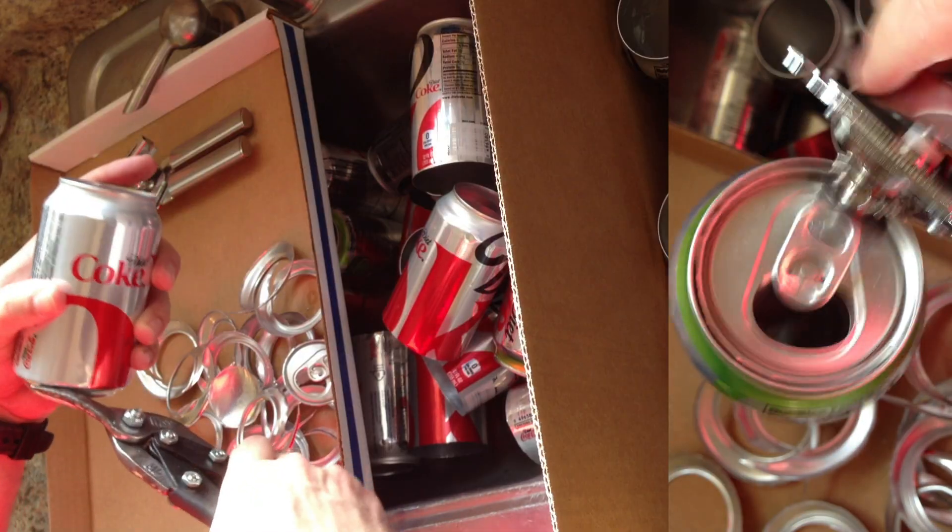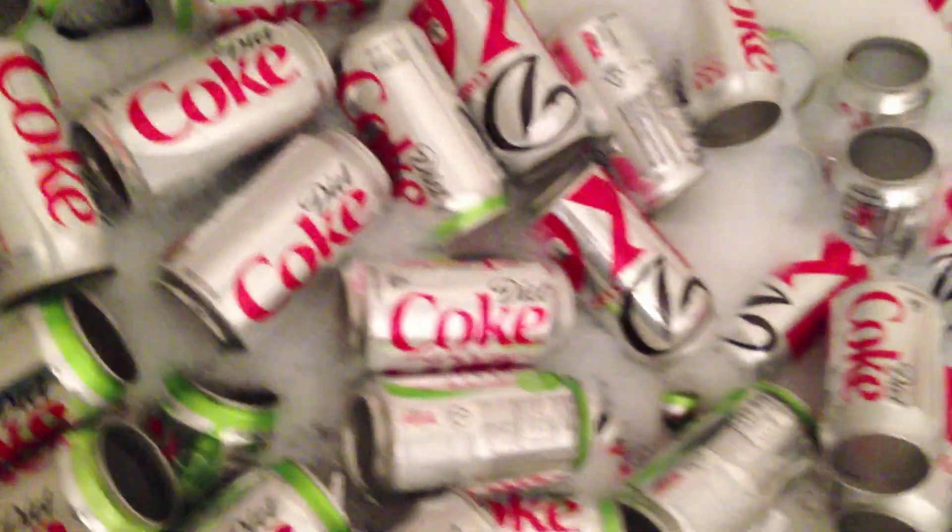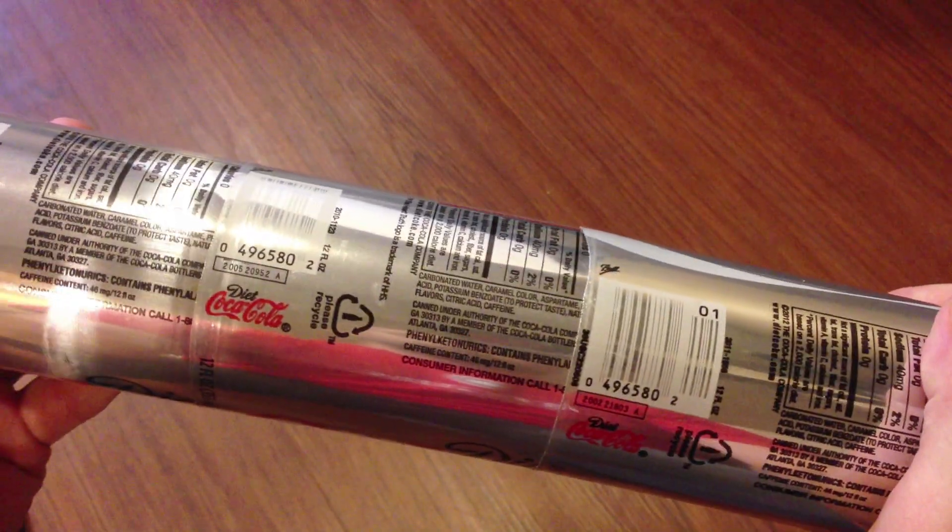I started in the warm summer months by saving my empty coke cans instead of recycling them. After I had hundreds of cans, I cut out the tops and bottoms and washed them. Then I made long columns by pressing them together.